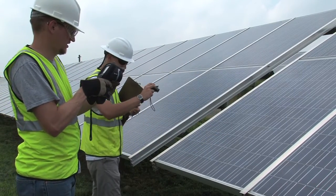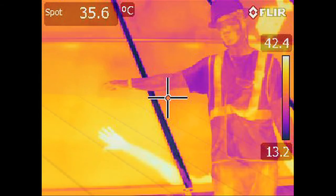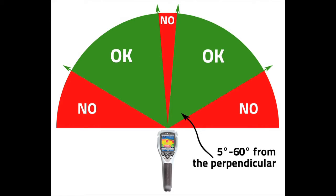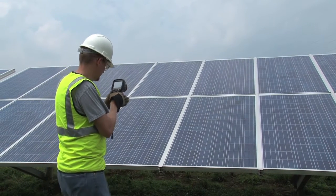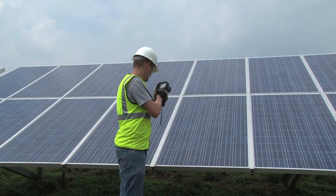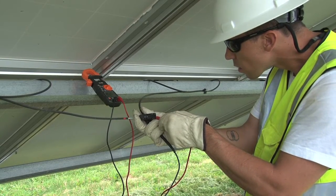Because PV modules are essentially big pieces of glass, it's important to remember that your own body heat and other heat sources can easily be reflected in the glass. The camera manufacturer may recommend a particular angle to use when shooting. FLIR recommends shooting a module at an angle of 5 to 60 degrees. After taking thermographic images, technicians look for hot spots within a module at a specific cell or other indications of problems. If problems are identified, the crew might isolate the module from the string and do other testing, and will record locations of any modules that were photographed.